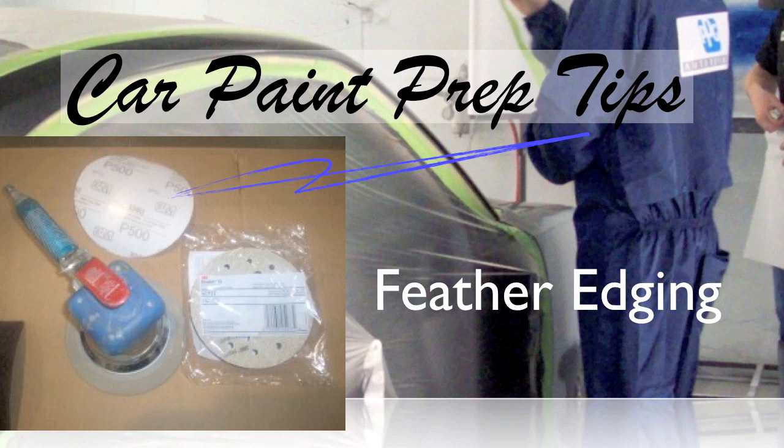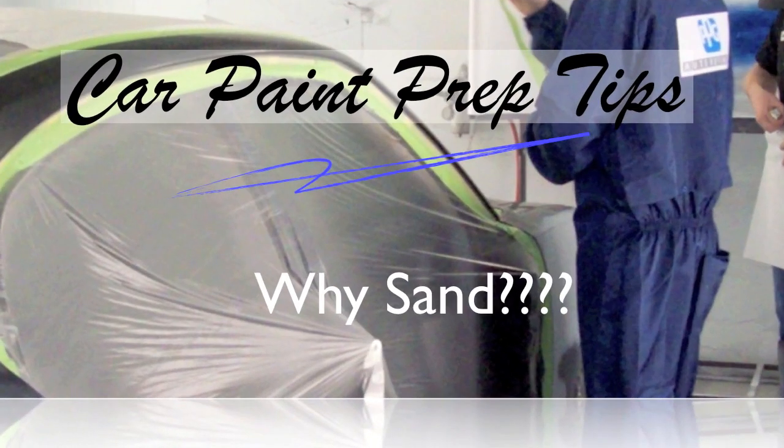We're going to work each layer out at least a quarter of an inch. Now let's talk about why we sand. We sand a lot and we talk about leveling, but let's say it's an area that doesn't have any body work — why do we sand that? I hear a lot of confusion about this, because people say you sand it to smooth it up. Actually, it's the opposite of that.